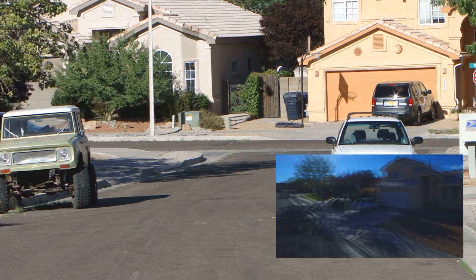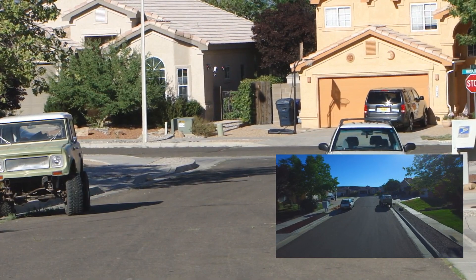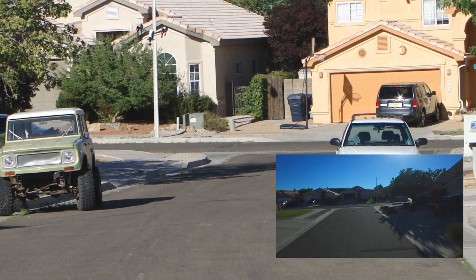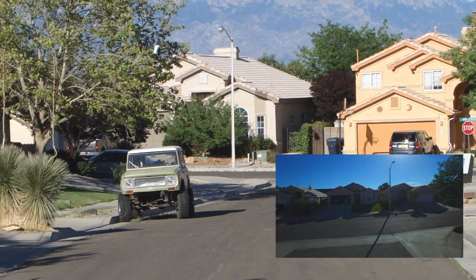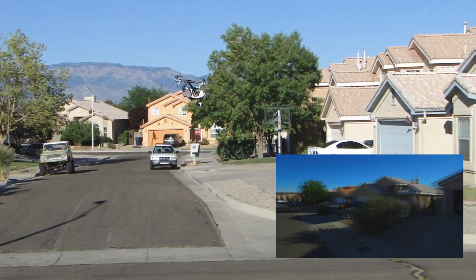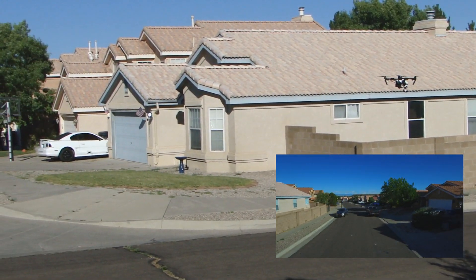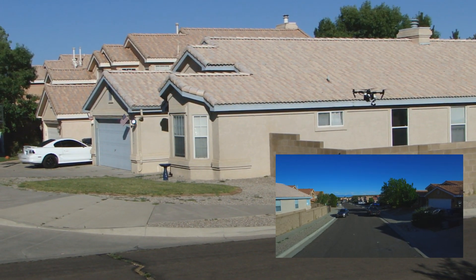The camera is facing forward the whole time. This is the constant with route mode — this is the mode that I think most guys would use. Watch how she rounds the corner: the camera continues to face forward, and then she stops. That's the end of the waypoint flying. So now I'm going to exit out and fly the waypoint again.